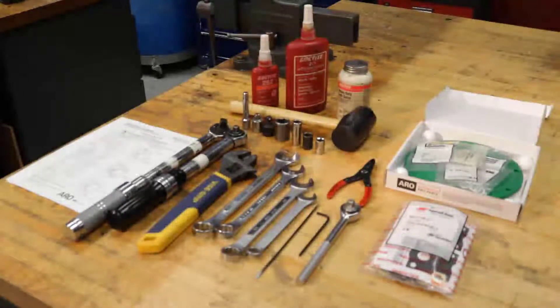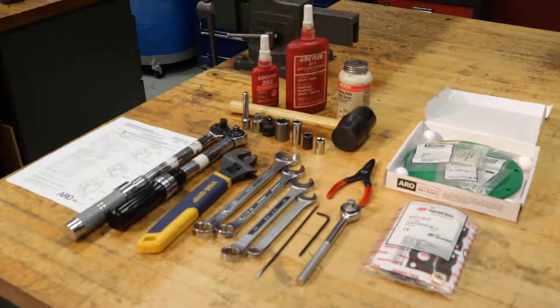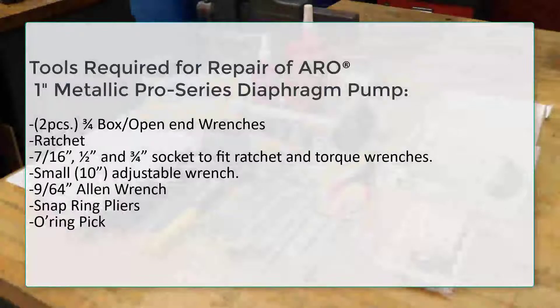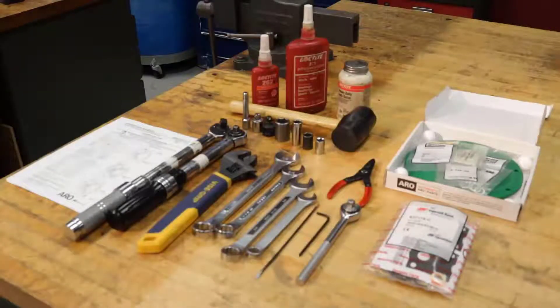Hello everyone, this is Justin and Bruce with AeroFluid Handling Technical Support. Today we're going to be repairing a 1 inch metallic Pro Series pump. We are going to be converting a Pro Series pump with nitrile balls and diaphragms to a PTFE ball and diaphragm material. We're going to need the appropriate tools along with the appropriate Loctite and anti-seize, and you want to make sure that you always have your operator's manual and that you're using authentic Aero parts. Today we're going to be using a 637-119-44-C PTFE fluid section repair kit and a 637-118-C air section repair kit.